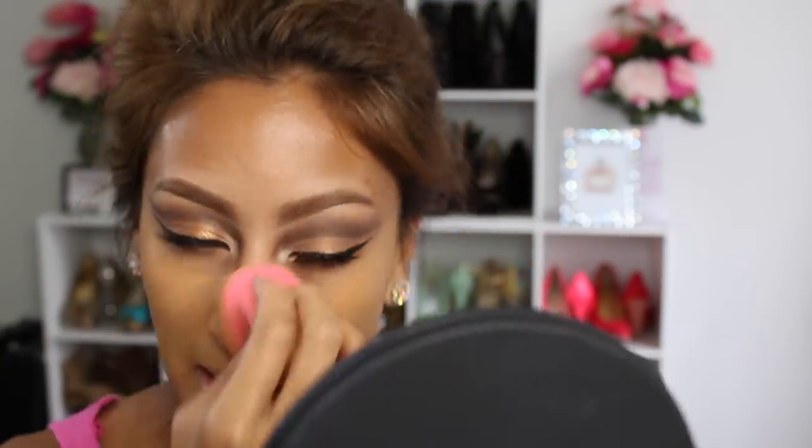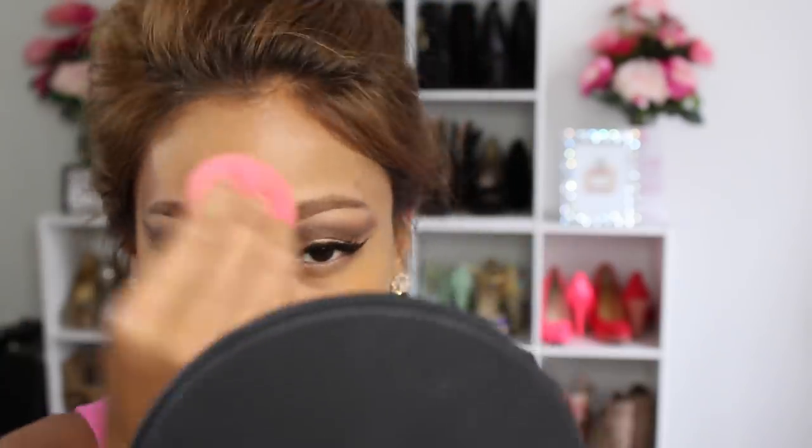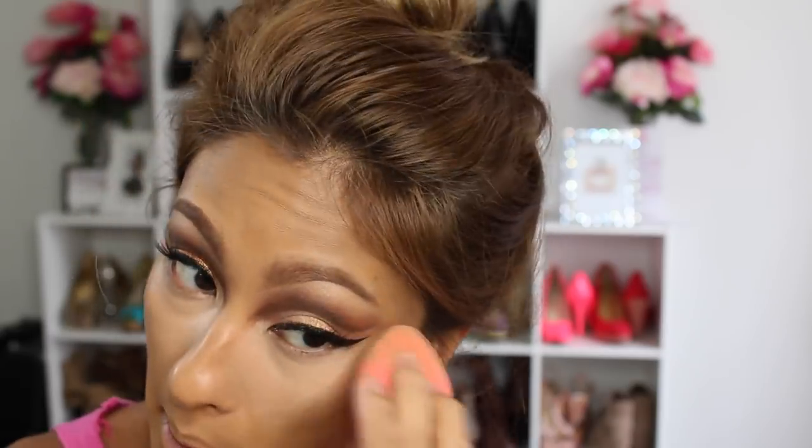Now moving on to our skin — I primed my face using a Murad primer, then the L'Oreal Infallible foundation, which is fabulous and makes my face so matte. I mix two colors because I'm really dark right now, so I basically customize my own shade. Then I use a dampened beauty blender to blend it all out. For under eyes I use the Bye Bye Under Eye concealer in Tan and blend that out — I absolutely love this stuff.